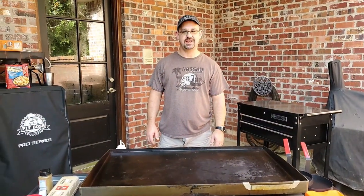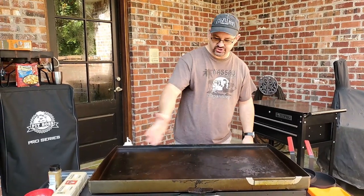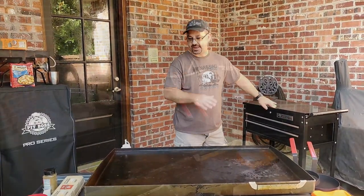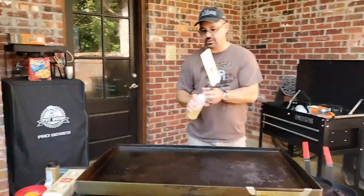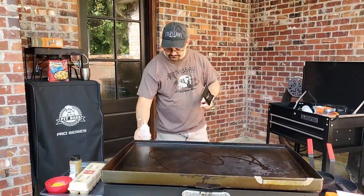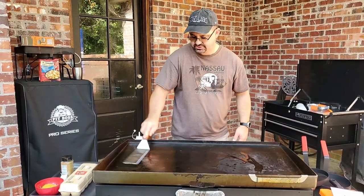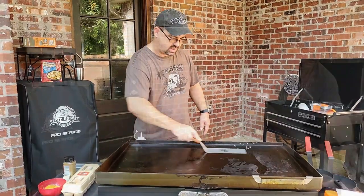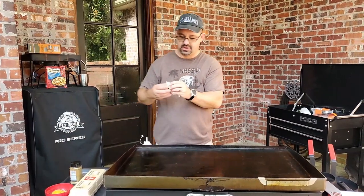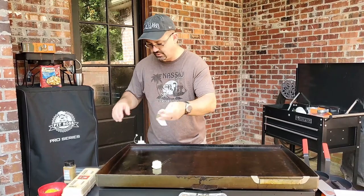Okay, back outside, I'm gonna show you the easy way to make an omelet. Now the first thing you got to do is prepare your cooking surface. I have reheated it already but I got to get ready to put the oil on. So first thing you want to do, if hot, you got to get a little bit of oil on it. Spread it all out. I love butter, so we're gonna put some butter on it.